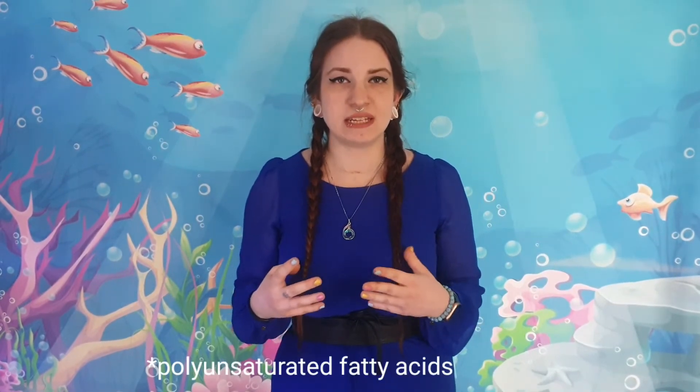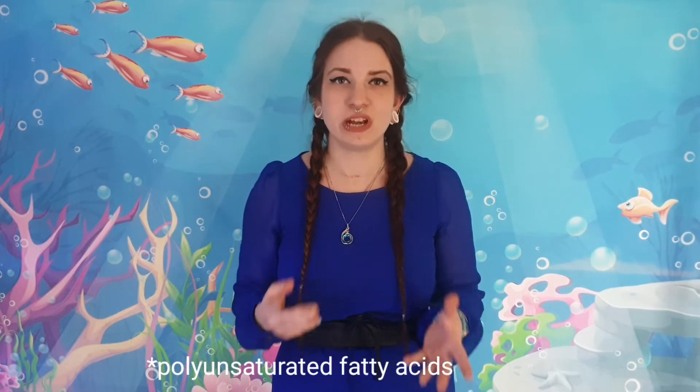So what are the uses for Isochrysis galbana? It is an outstanding food source for bivalve larvae, so it is highly cultured and used in bivalve aquaculture farms. As well as this, Isochrysis galbana is high in polyunsaturated fats such as DHA, so it is great for fish larvae and juvenile stages of mollusks.